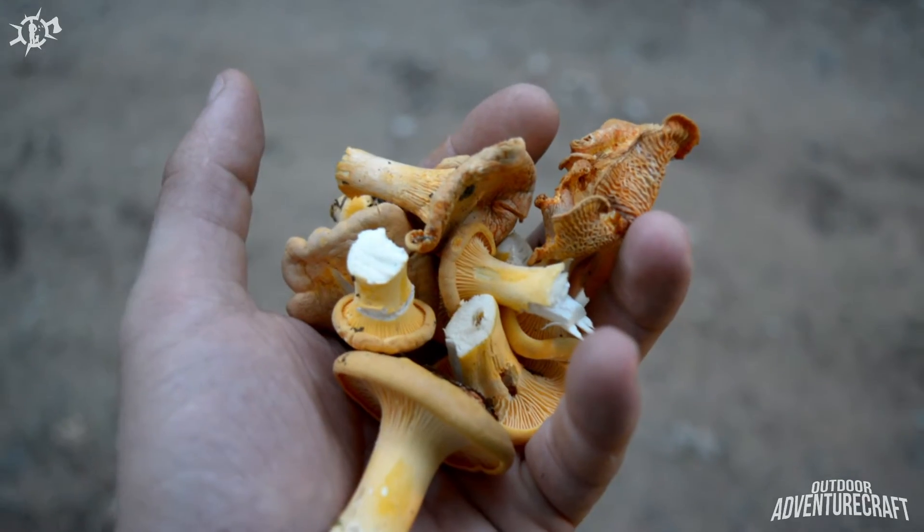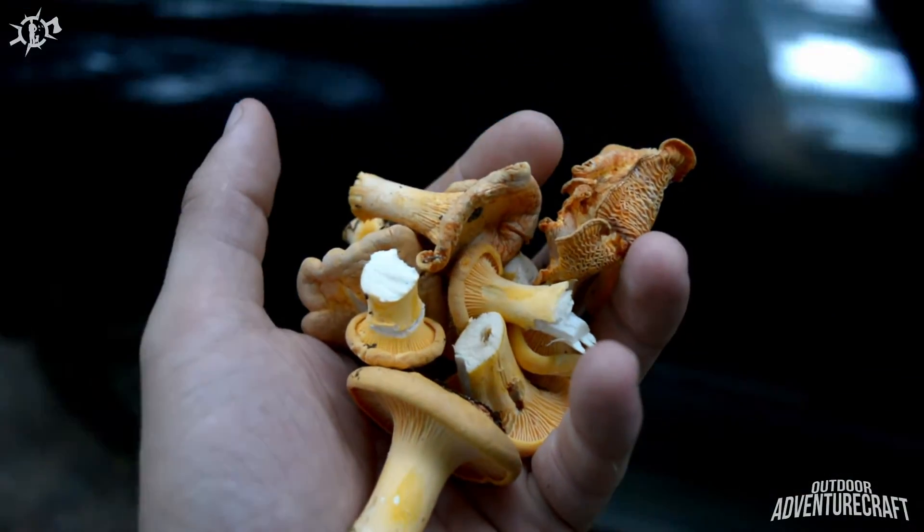So we managed to find a bunch of chanterelles. We're going to go back to the camp now, go through them, inspect them, and make sure they're all the right type. Look at this handful I just got — just pulled the truck over. It's a beauty.